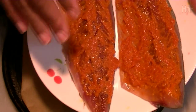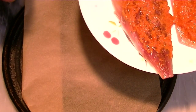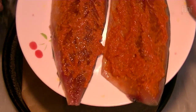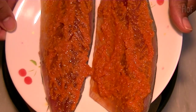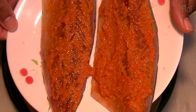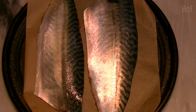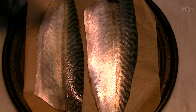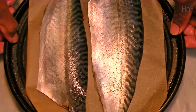We're gonna place these guys skin side up onto our tray and cook in a hot oven at about 180 degrees Celsius, 360 Fahrenheit, for about 10 to 15 minutes. We'll be right back with the answer. Okay, here we go — skin side up. We'll just season the skin with a little bit of sea salt. We'll be right back.